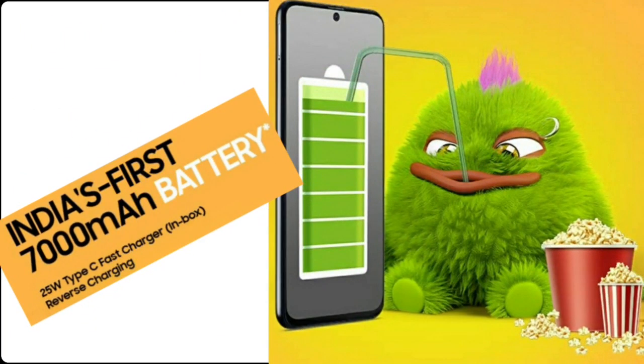This phone features India's first 7000mAh battery. There is also 25W super fast charging and reverse charging support.